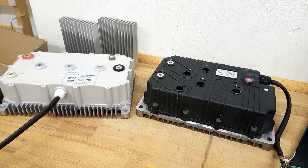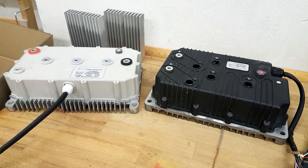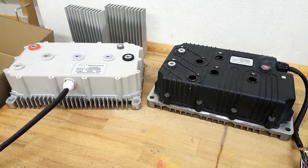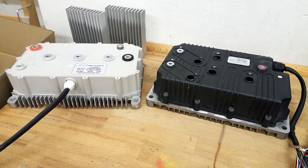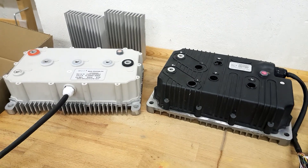Hello guys! Today I'd like to talk a little bit about those motor controllers from Kelly. I've got two slightly different versions over here, so what do they have in common and how far are they different? And then we're doing a little bit of unboxing.